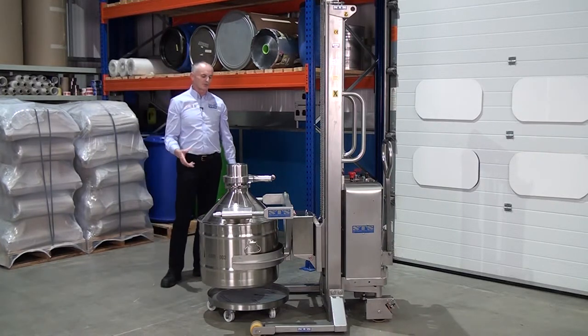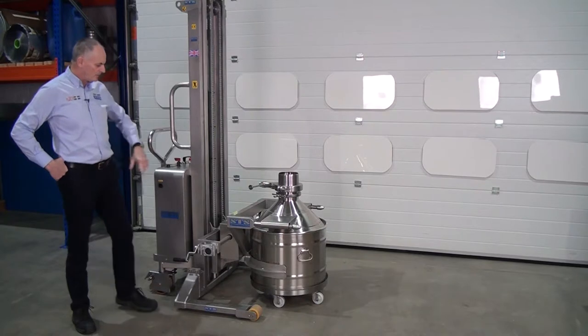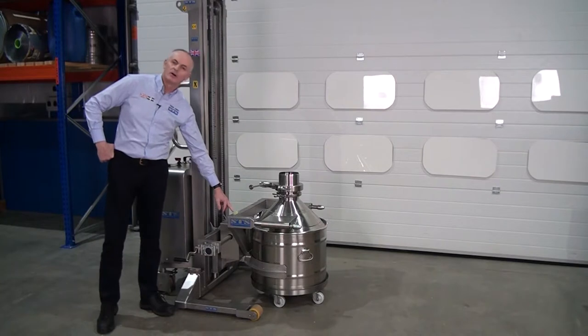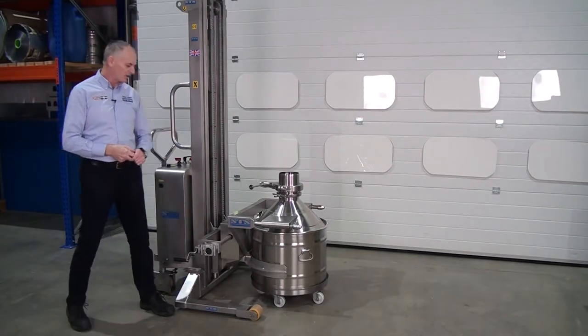What we'll do now, we'll do a close-up and show you the rotation mechanism. The next thing is we can adjust the head this way or that way by turning the handle. There's a level bubble on the head, so make sure the bubble's in the middle, which shows you that you're absolutely horizontal.